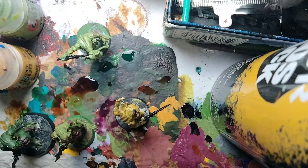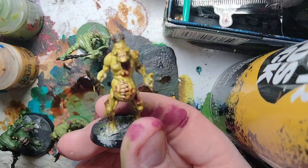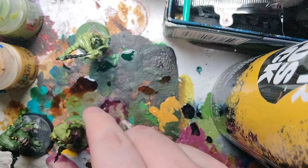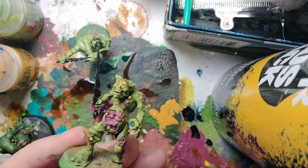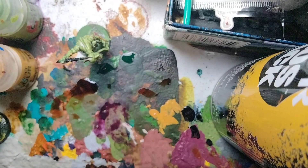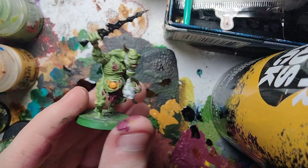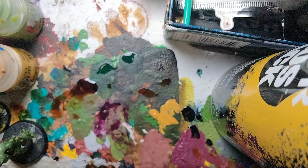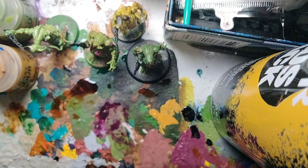That's our Plague Bearers done. This one used Plague Bearer Flesh, this one used Auroch Flesh, this one used Death World Forest, and this one used Gut Rip of Flesh — all with the same techniques for guts, sores, horns, bone, and swords. These are four ways you can paint your Plague Bearers; I wanted to give varied skin tones so you can decide what you like. I hope you enjoyed this video. Bye-bye!